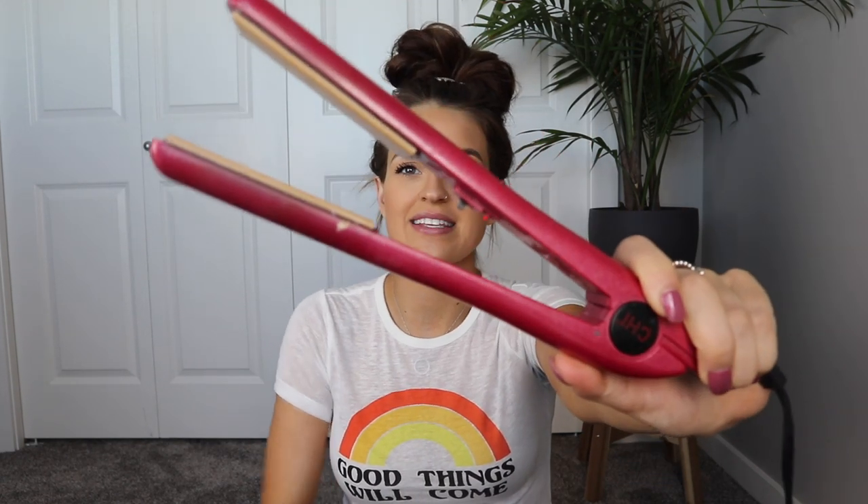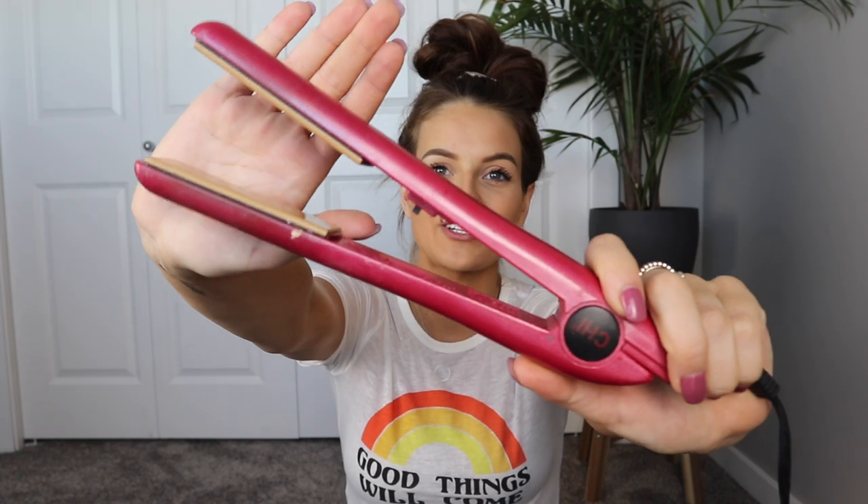First off, I'll share what flat iron and curling rod I use. This is a Qi straightener — very old, nothing special, nothing new. I'd say it's probably about four years old, which is pretty good for a straightener. The second thing I use is this curling rod.